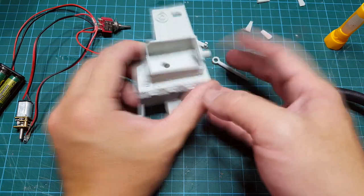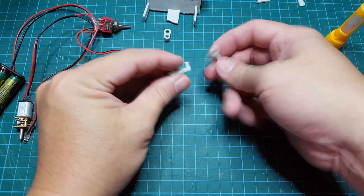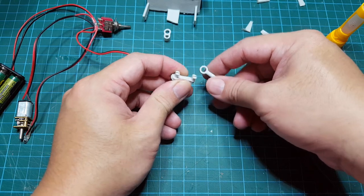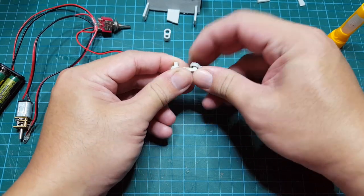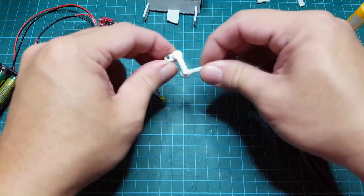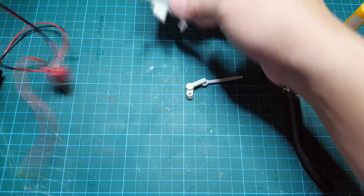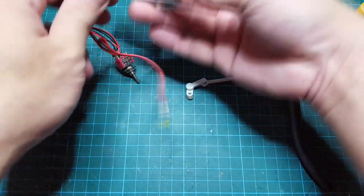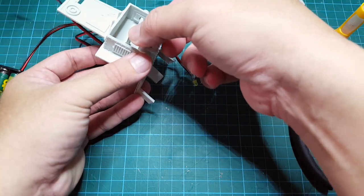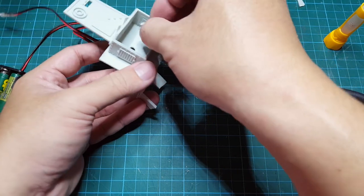I'm just going to let that stay on for a bit. For the rest of the assembly, you can put all these in first. Make sure they're flowing right — hopefully it's not too loose. I've already got the batteries in here, so I'm going to thread the cannon part in here first.